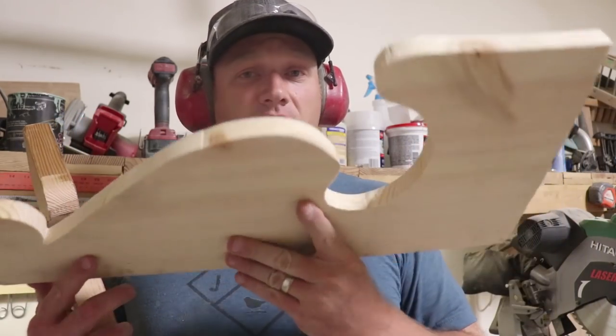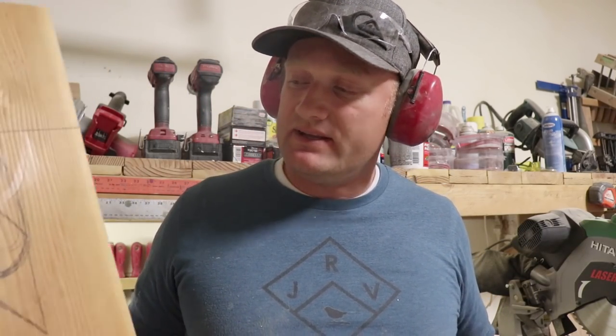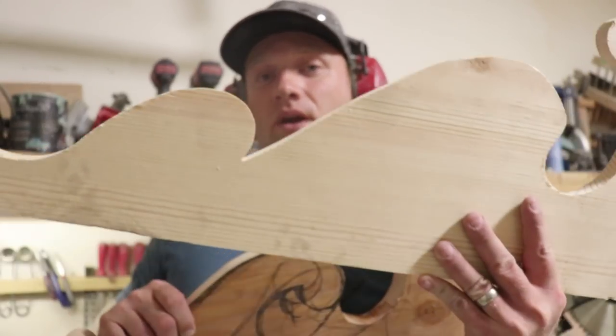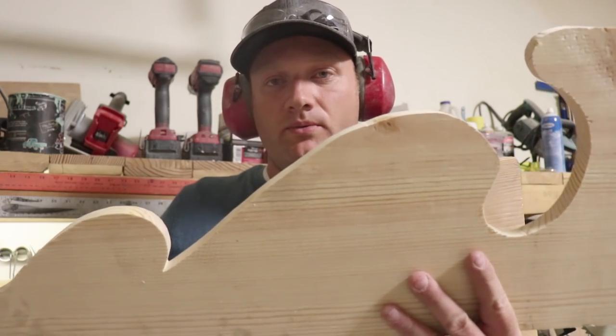Now I've got the rough shape of the 1x common board cut out. The first time I was working with this I was just roughing out some shapes. I'm going to cut these other shapes out into the common board, figure out how I want to trace those on there, and then that's going to be the outer layer of the corbel.